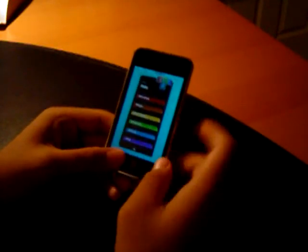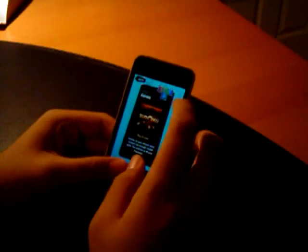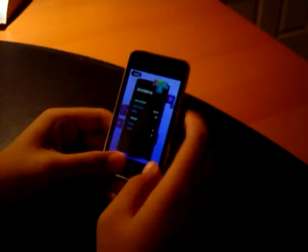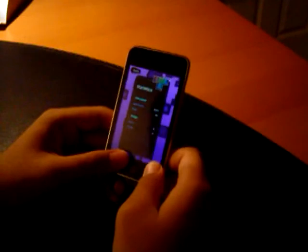As you can see here, there's two main game modes as well as a more games option that shows you some more EA games. There's also a statistics option that shows you your high scores, your lines, your magic high scores and levels.